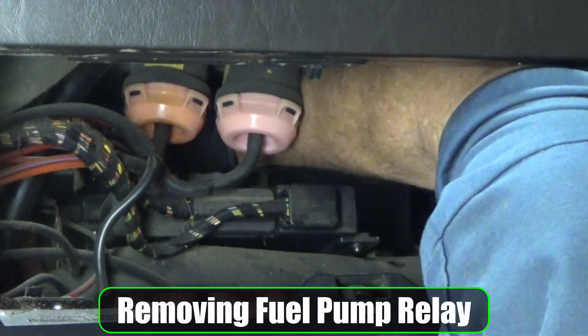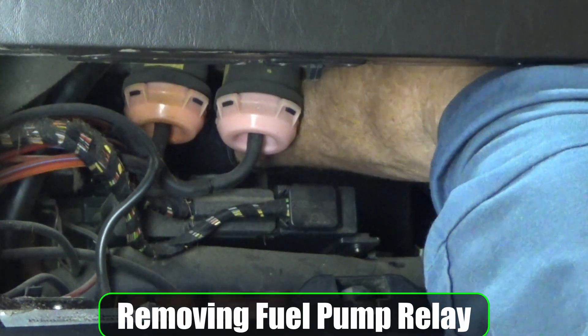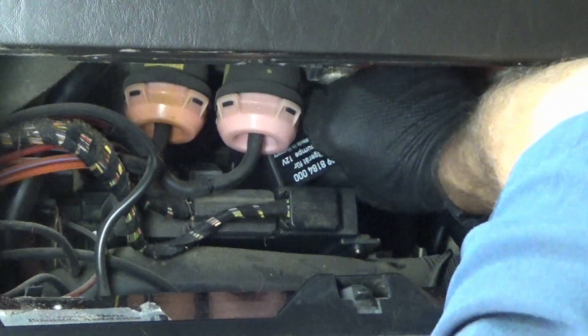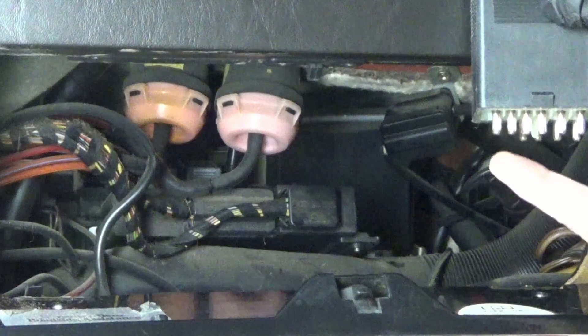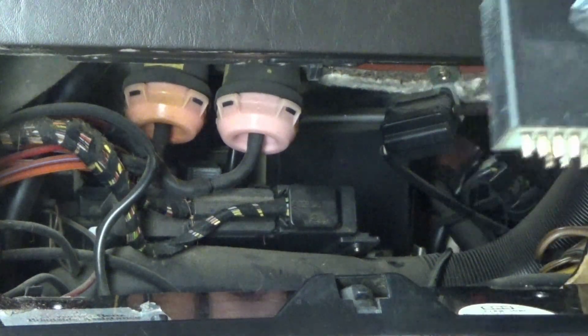You've got to hold this thing down so you can have enough room to pull it out. You can remember the orientation — the majority of these are facing this way.